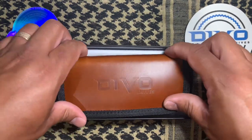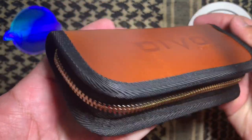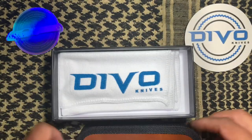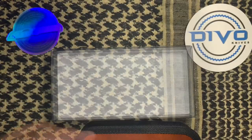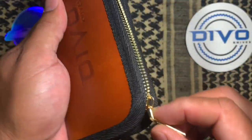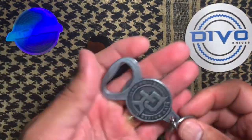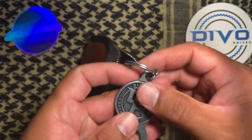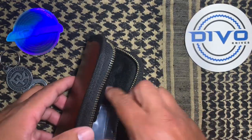And we've got an awesome Devo Knives pouch. We got like a chamois cleaning cloth here — Devo Knives. And I haven't even opened this. We got a Devo Knives keychain bottle opener — you know I'm going to put this to use. That is sweet. Really appreciate the swag. That is awesome.